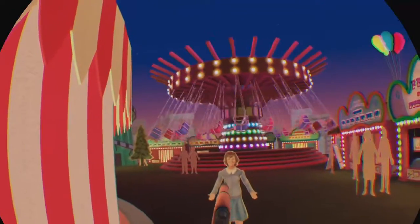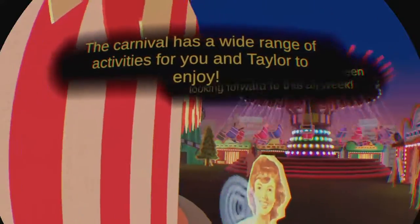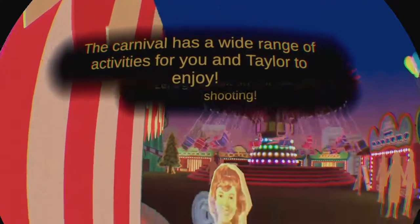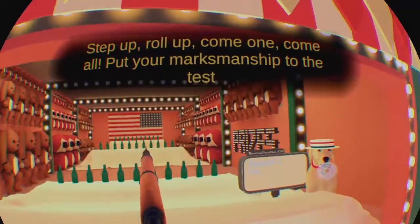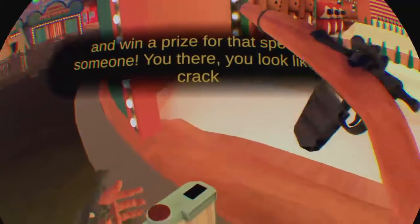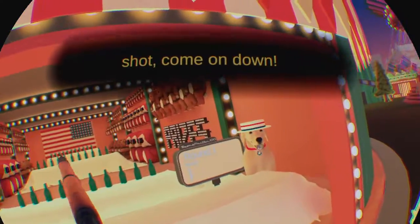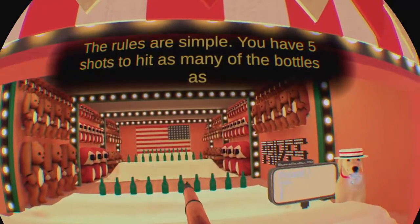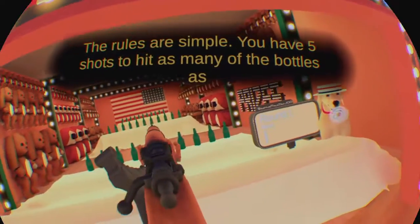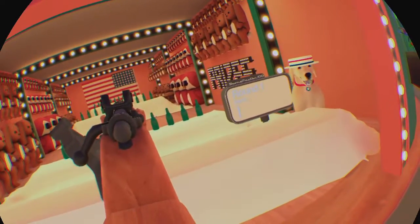Look, here she is now. Hi honey, how are you doing? I've been looking forward to this all week. Let's go check out the target shooting. Step up, roll up, come on. Put your marksmanship to the test and win a prize for that special someone. You there — you look like a crack shot, come on down. The rules are simple: you have five shots to hit as many of the bottles as possible to earn points. This sounds like so much fun. You're a regular Kenai.